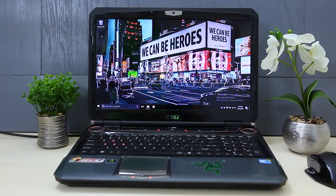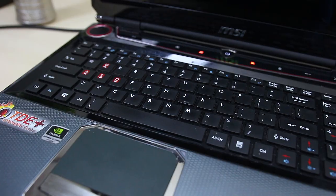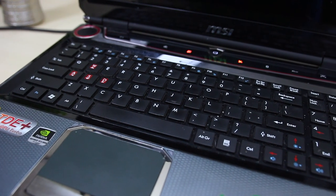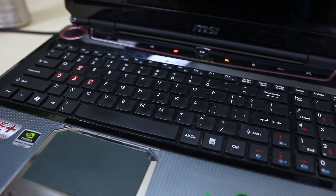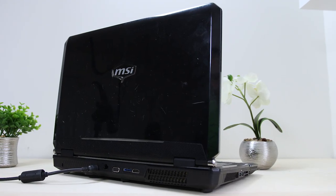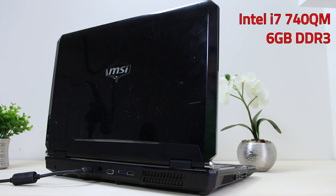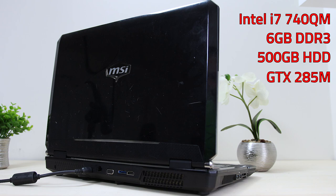Before jumping straight into the benchmarks, let's go over what the heck this thing actually is. The MSI GT 660 was released in late 2010 and it used to be a complete beast of a gaming laptop. It rocked the first generation of Intel's i7 processors, the i7 740QM at 1.73GHz, 6GB of DDR3 RAM, a 500GB hard drive and a 1GB GTX 285M.